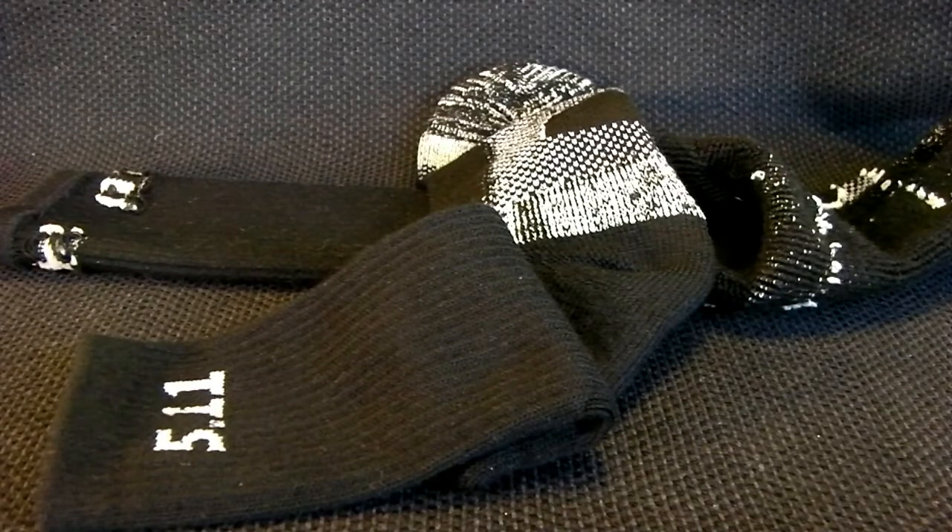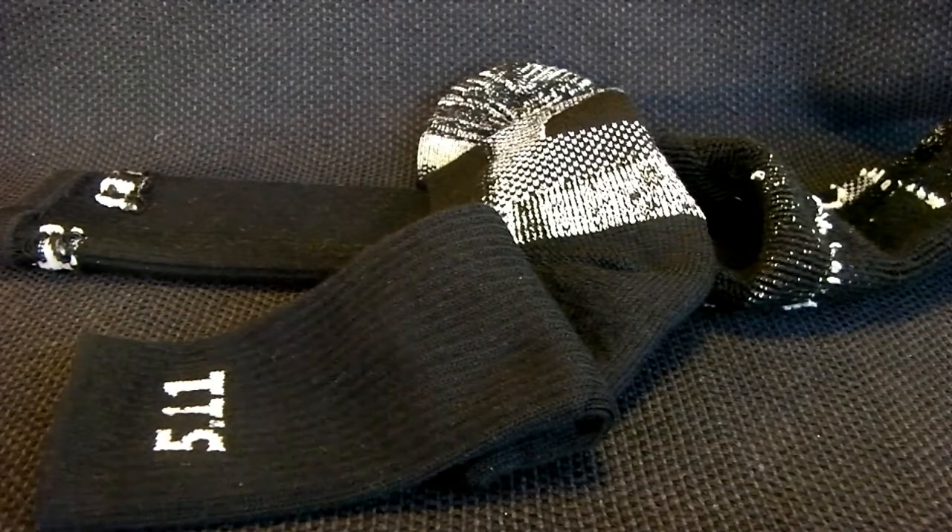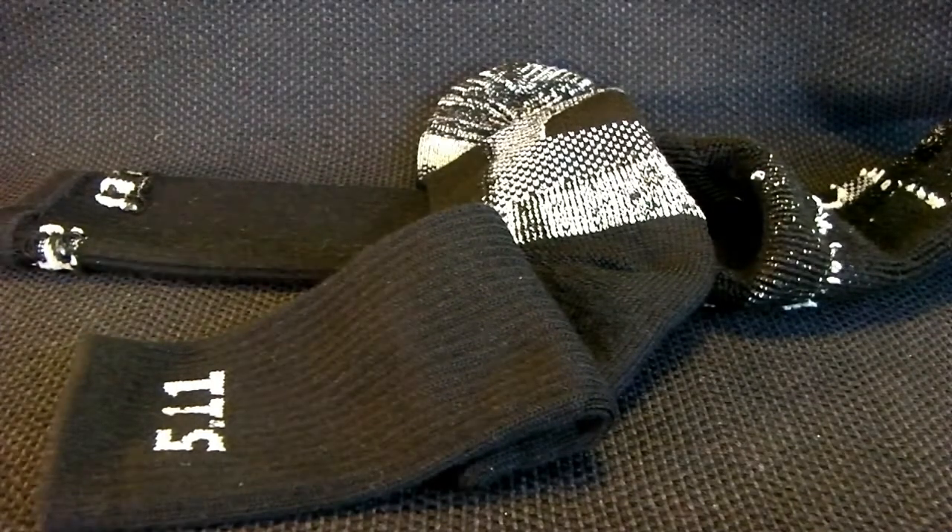Hi, this is Gunnut226. Today we're going to look at this 5.11 tactical boot sock. You can ask, why is he doing a video about socks? Well, I've been through a lot of socks in my life and I haven't been happy with a whole lot of them, but these socks seem to be pretty good. I just want to go over a few of the points on what I like about these guys.